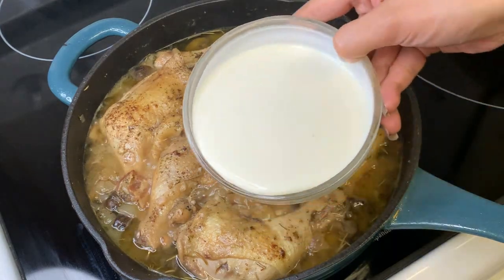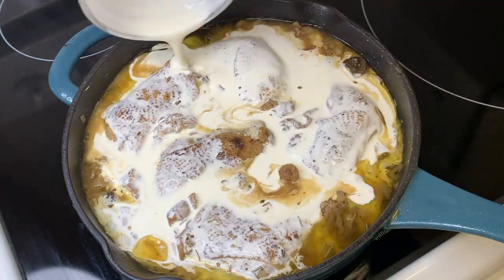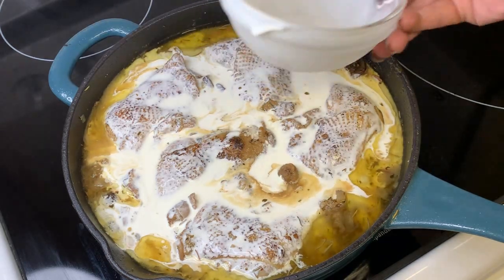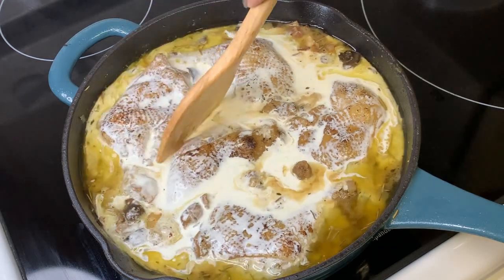After 40 minutes, we are now ready to add our heavy whipping cream. Just continue to stir until everything is fully incorporated.